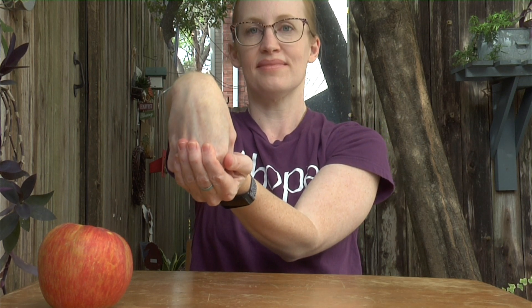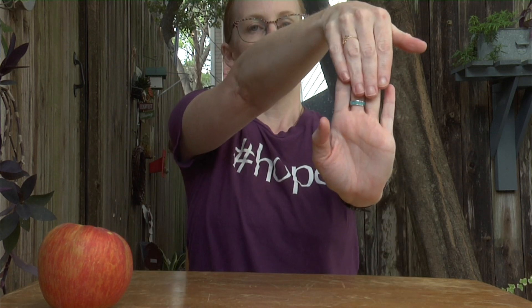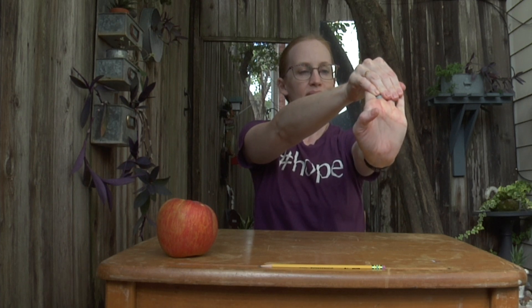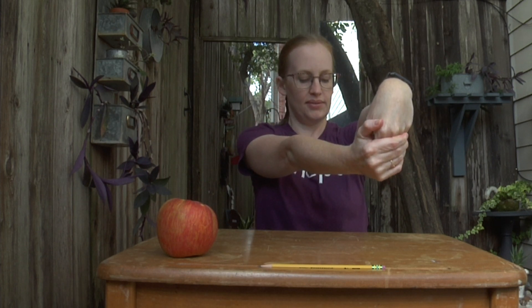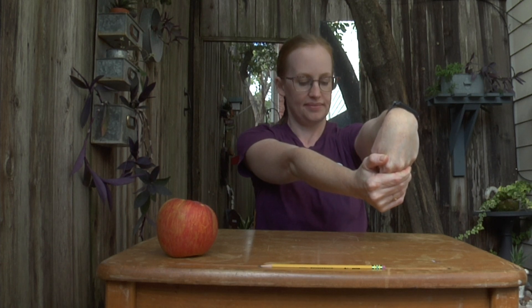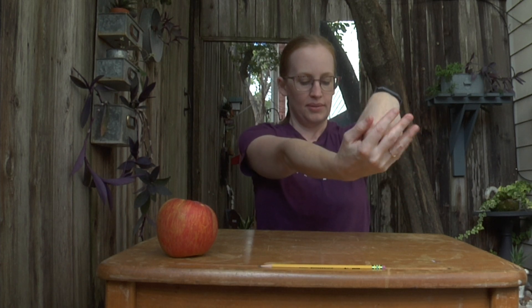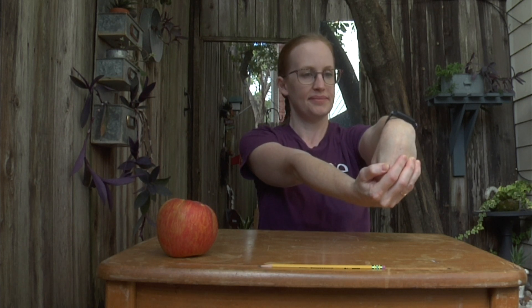Pull back on your hand. Deep breathing while you're stretching helps release all your muscles. Shake it out. Other side.